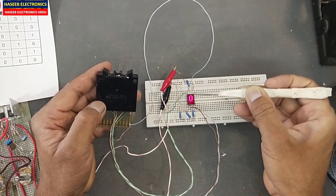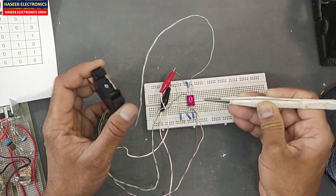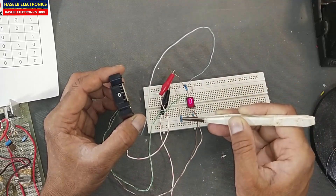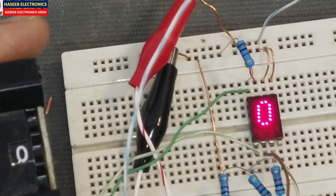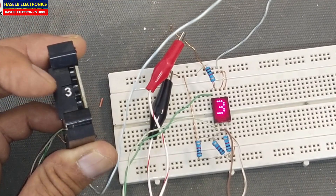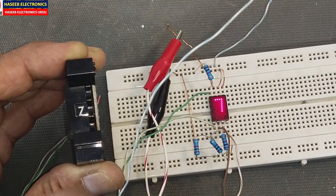The bit weighting is 8-4-2-1. In this configuration: pin four is connected to ground, pin five ground, pin six ground, pin seven to VCC. Pin eight and pins one, two, three are pulled down with 1 kΩ resistors. Let's check the data: one, two, three, four, five, six, seven...